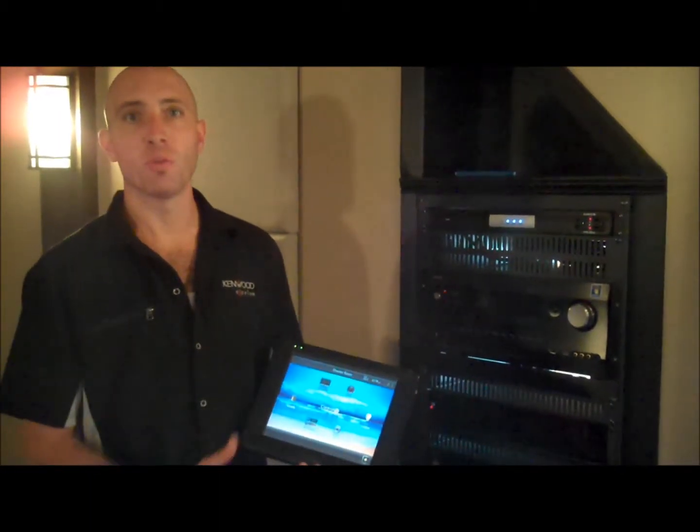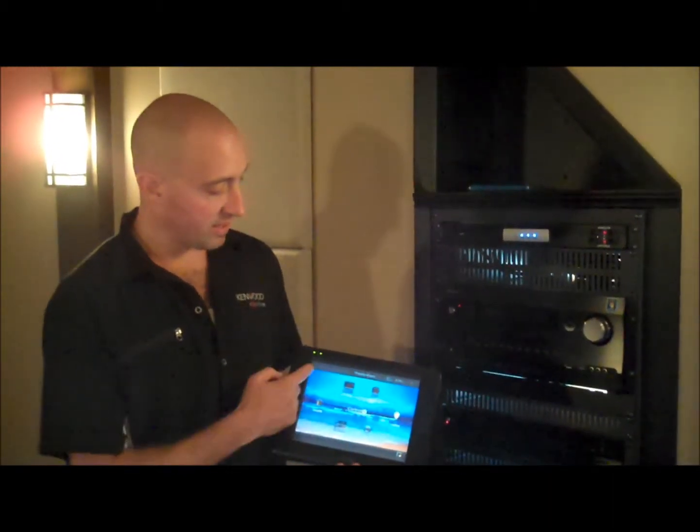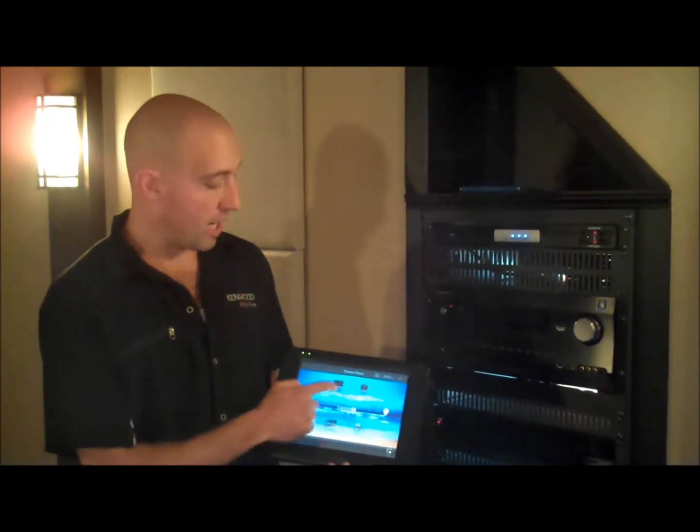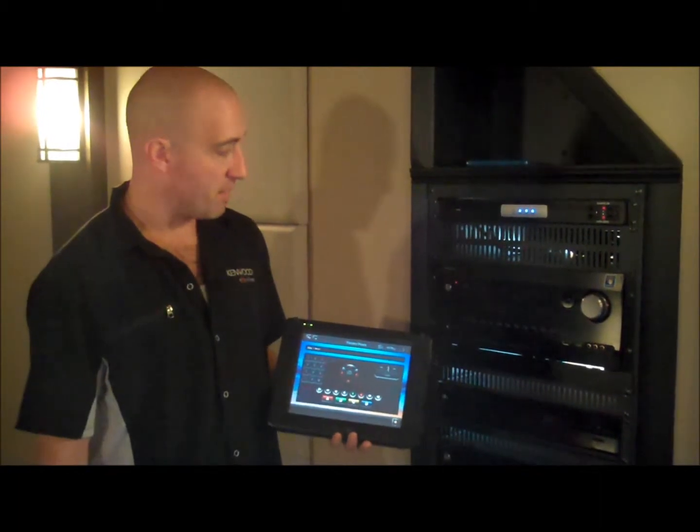This is just an interface for Control 4. There's a lot of other devices — there's standard handheld remotes. Basically, it's as simple as, let's say we want to watch, so you press watch, and then we want to watch a Blu-ray, press the Blu-ray button.